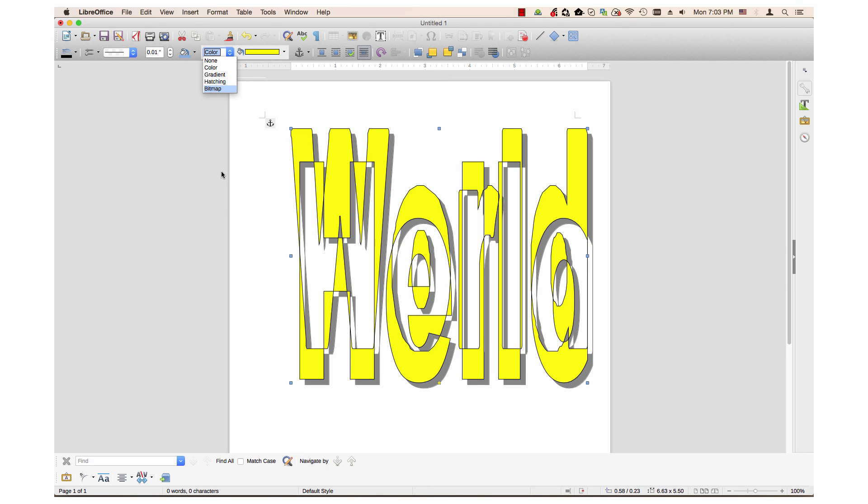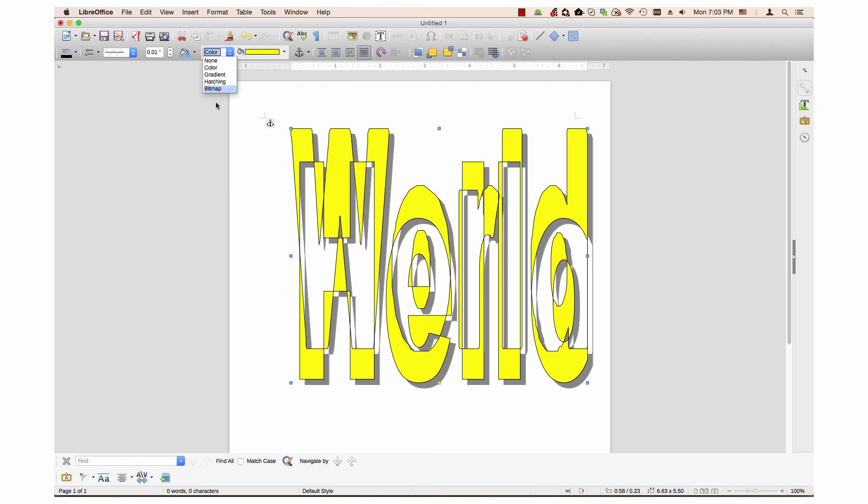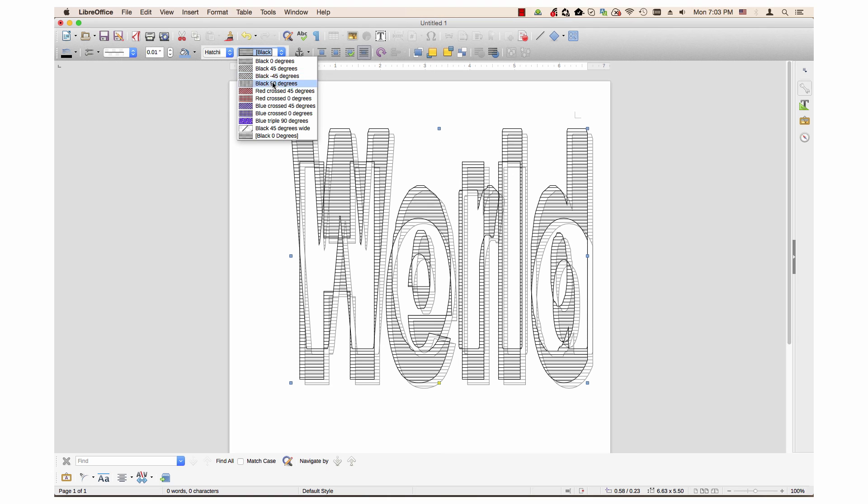The second drop-down menu changes based on what you selected in the first one. If Color is selected, the second drop-down menu will have a list of colors with a color palette. However, if you choose something like Hatching, you will get a list of different hatching designs.